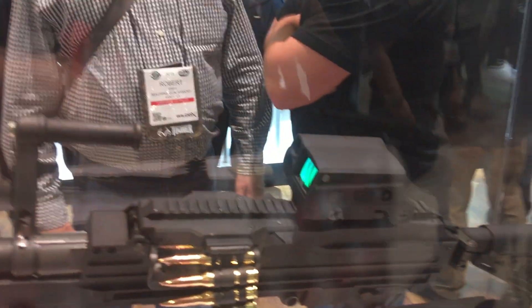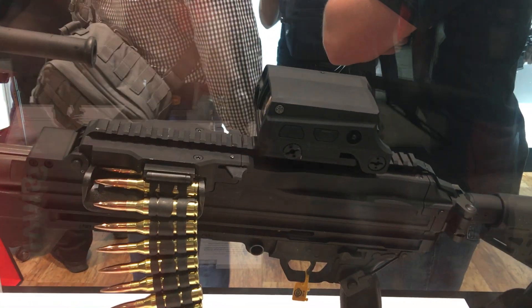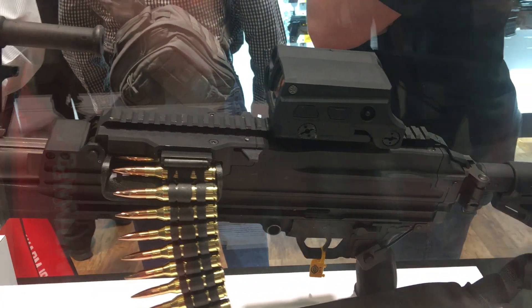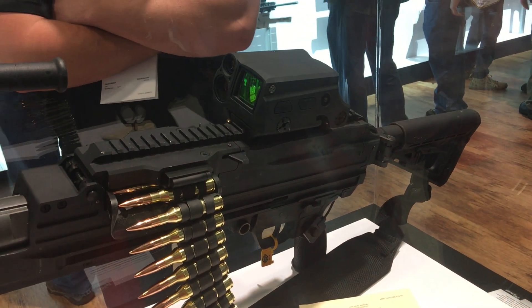Let's talk about the optic for a second — that's also brand new. We've got a digital reticle with a ballistic calculator and laser weapon system. Basically laser engagement technology: you can laser a target at 1200 meters, hit the tape switch, it gives you a new hold point, and you just squeeze the trigger and engage the target.